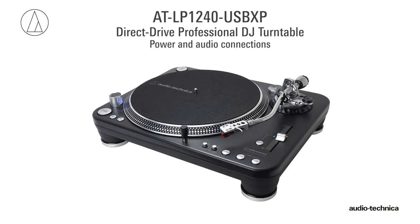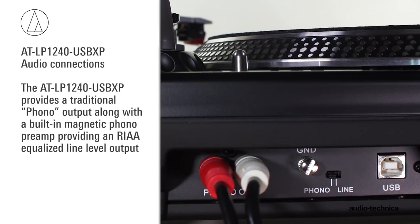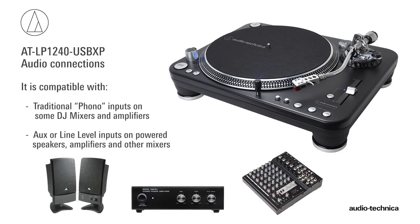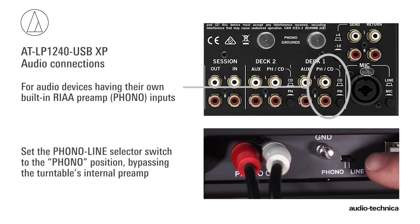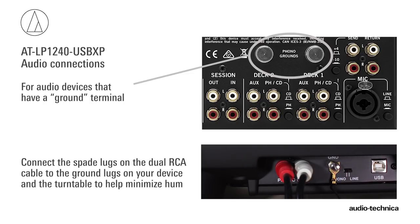With the turntable assembled and leveled, the power and audio connections can be made. Connect the AC power cable to the turntable and plug it into a convenient AC outlet. The ATLP 1240 USB XP provides a traditional phono output, along with a built-in magnetic phono preamp providing an RIAA equalized line level output. This makes it compatible with traditional phono inputs on some DJ mixers and amplifiers, along with AUX or line level inputs on powered speakers, amplifiers, and other types of mixers. If your audio device has its own RIAA magnetic phono preamp, simply set the phono/line selector switch to phono, bypassing the turntable's internal preamp. If you are connecting to an AUX type line level input or powered speakers, place the selector switch in the line position to use the turntable's internal phono preamp. If your audio device has a separate ground terminal, connect the spade lug on the dual RCA cable to the grounding lug on your audio component to help minimize hum.